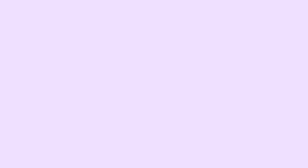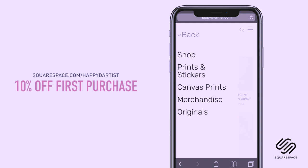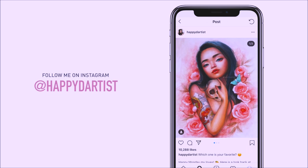I wanted to quickly thank Squarespace for sponsoring this video and for supporting my channel and the art community. I've actually enjoyed using Squarespace for four years now to build and host my online shop and website. So whether you need a domain, website, or online store, make your next move with Squarespace. Start your free trial today at squarespace.com and visit squarespace.com/happyd-artist for 10% off your first purchase. Also, if you want to check out more artworks, works in progress, and random daily artist adventures, feel free to check out my Instagram and follow me at the handle happyd-artist.